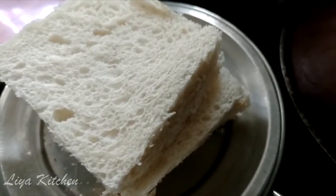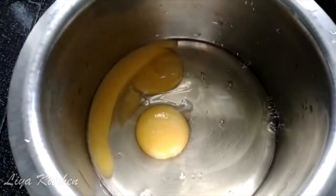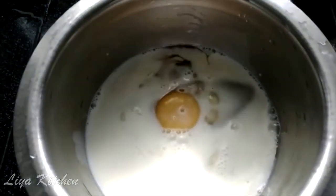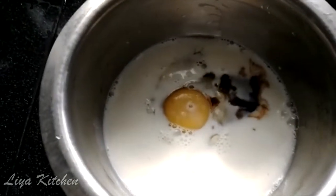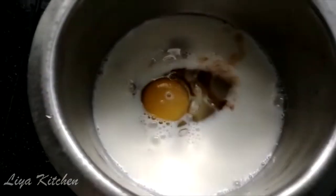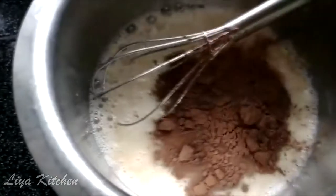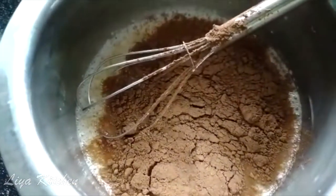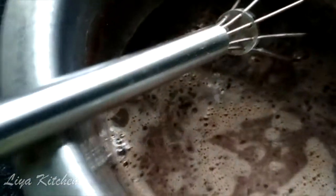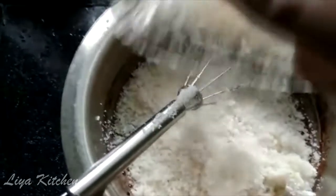I will mix it up. I will add 2 slices of bread and 1 teaspoon of cinnamon. Add 4 teaspoons of panchisar and 2 tablespoons of cocoa powder.